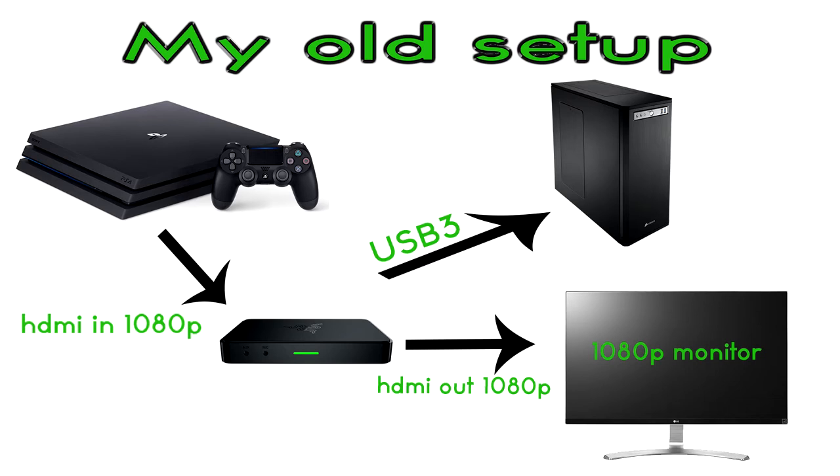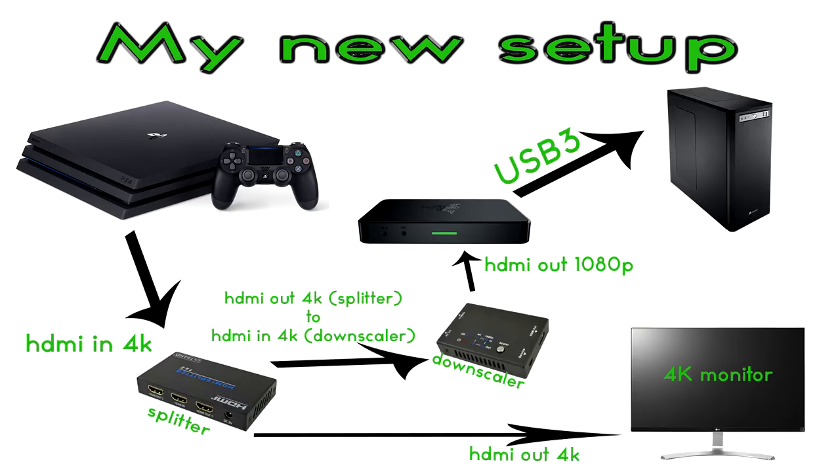So I ended up looking into 4K HDMI splitters and downscalers, and that brings us to my new setup. My PlayStation 4 is now connected to a 4K HDMI splitter, which takes the signal from the source and puts it into multiple displays. It's very important when looking for a splitter that it has EDID — Extended Display Identification Data — which allows devices like a splitter to learn what the connected devices are capable of. A splitter with EDID will be able to learn the maximum resolution for both displays and output them accordingly.